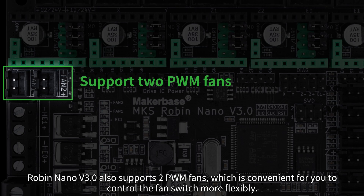Robin Nano V3 also supports two PWM fans, which is convenient for you to control the fan switch more flexibly.